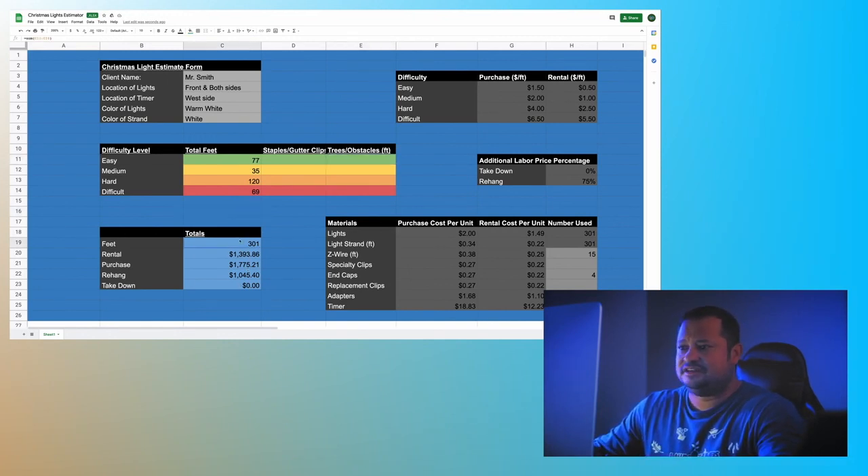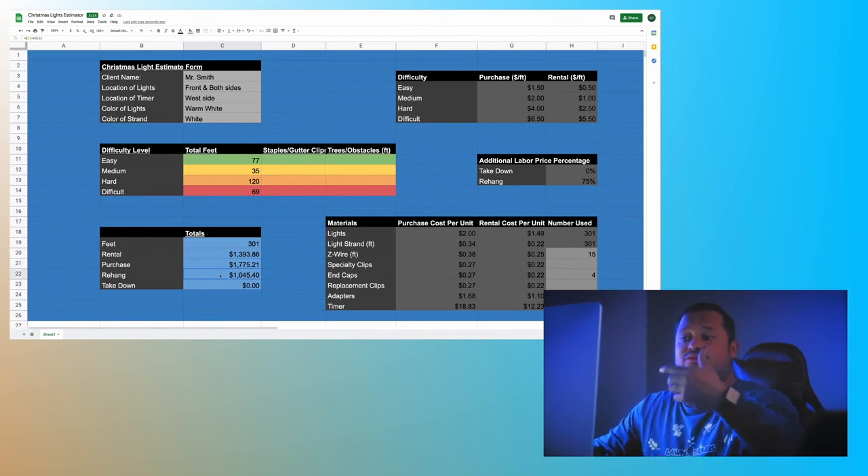In this case there are no staples, gutter clips, or obstacles, so we stop right here at 301 feet. I would tell Mr. Smith: the rental price is $1,393.86, or you could purchase these lights for $1,775.21. And if you purchase them and I rehang them every year, it would just be $1,045.40. There it is — simple and easy to use.